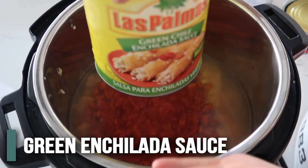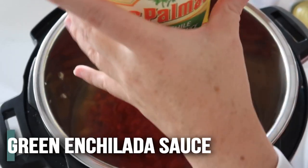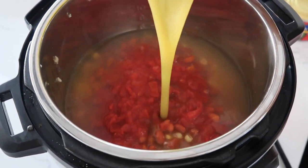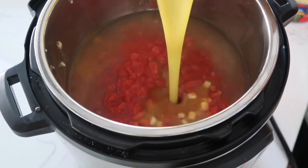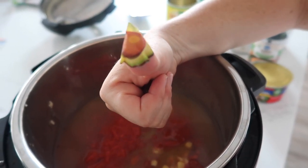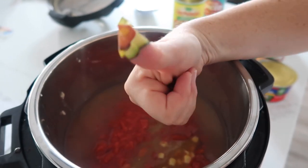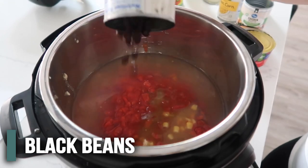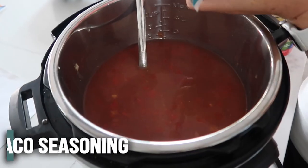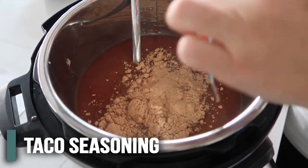Then it calls for green enchilada sauce — you usually get a smaller can, but use about 14 ounces or so, maybe even 10 ounces depending on how you like it. I had a little accident and only had avocado band-aids, so it's going to be about a 17-minute recipe instead of 15. The can that caused all the problems is the black beans — rinsed and drained. And the last thing is some taco seasoning; you can also add salt and pepper, though I usually add that with each individual bowl.